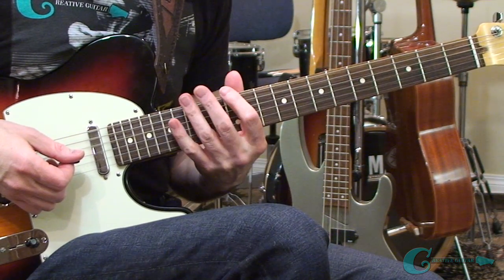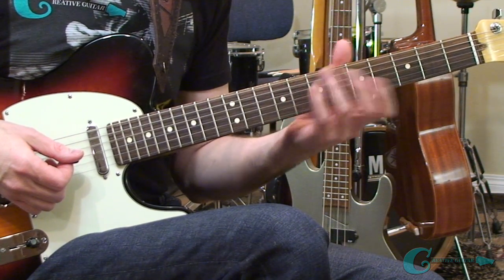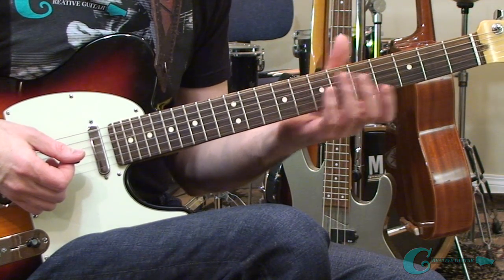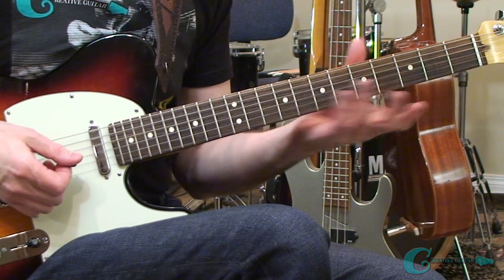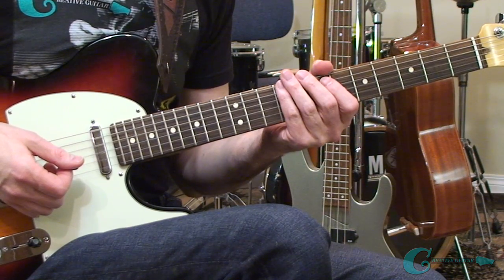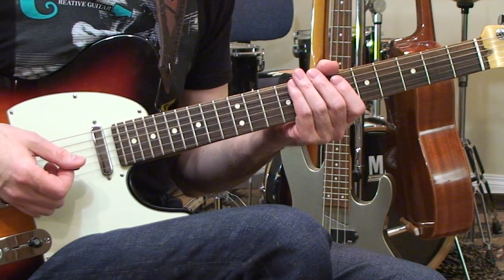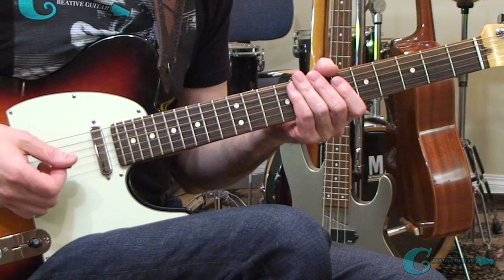I'd recommend working on it at every fret — take it through every single step of that fifth string and get it all organized everywhere. Even if it takes you a week, you'll really get to know this at a high level of skill and it will be easy to inject into your next solo. That really is the direction we want to go: learn the arpeggio, learn how to apply it. We're going to take things even further in the Patreon video, getting into ideas outside of the blues — a kind of funky riff that goes outside that sound.